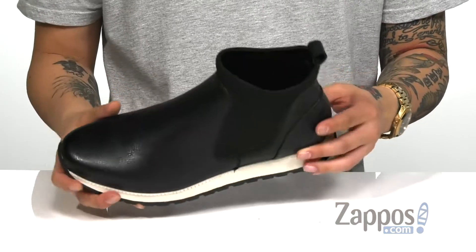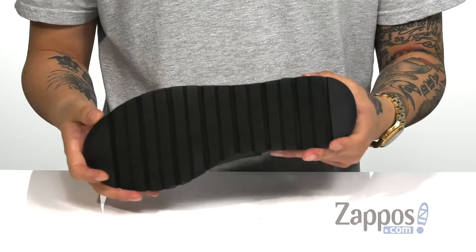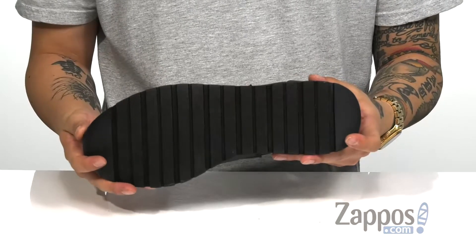With extra cushioning in the heel area, it has a sturdy yet flexible design on the shoe itself, and it's all on top of a durable synthetic outsole to keep you stable.